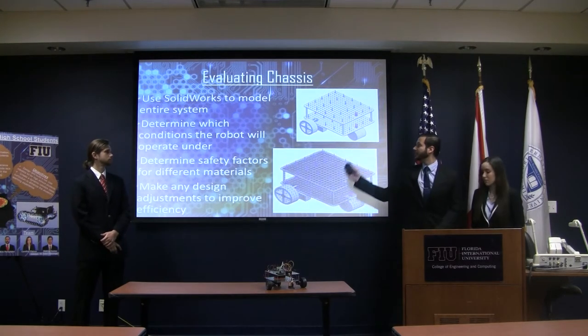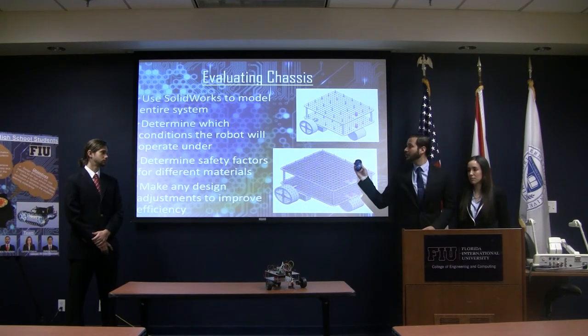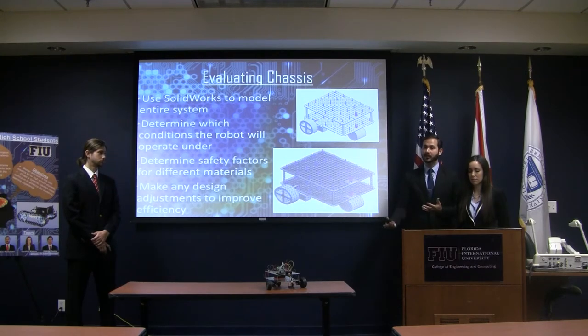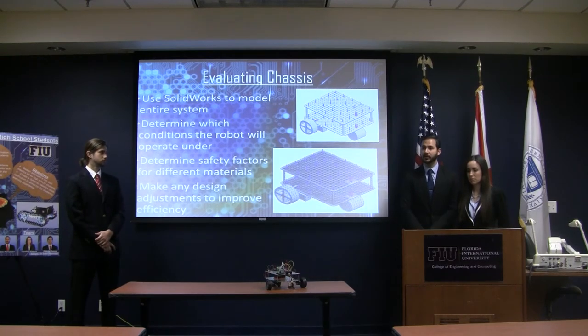We did an evaluation of our chassis using SolidWorks. We modeled the entire chassis, then determined which were going to be the normal operating conditions for the robot, and used the maximum amount of thermal loads, stress loads, and everything like that to do a worst-case scenario on our robot — just to find the factors of safety and determine whether the robot was safe for students to use in a classroom.